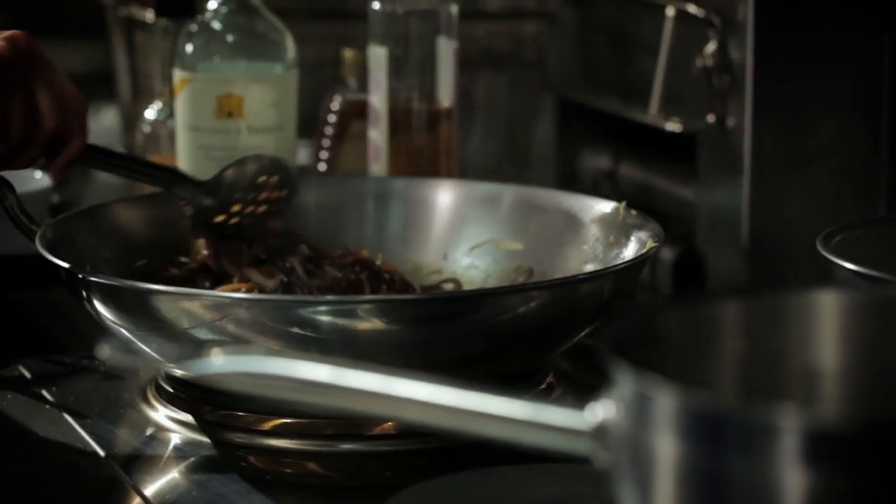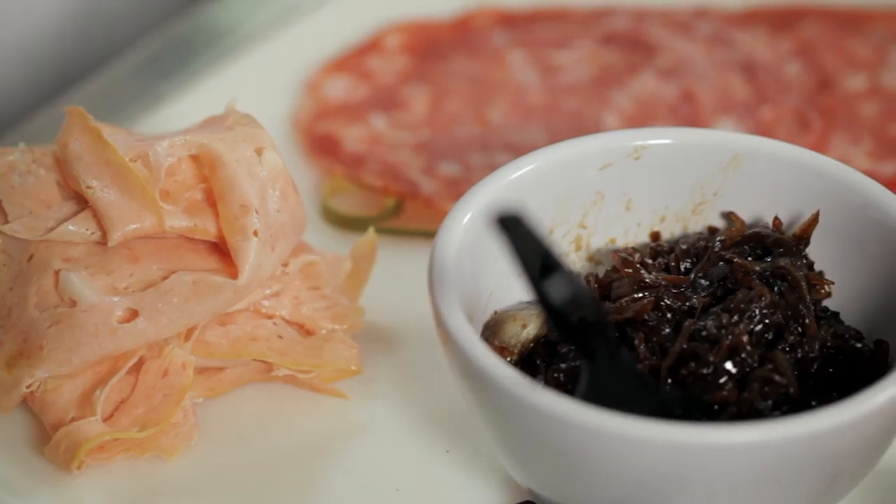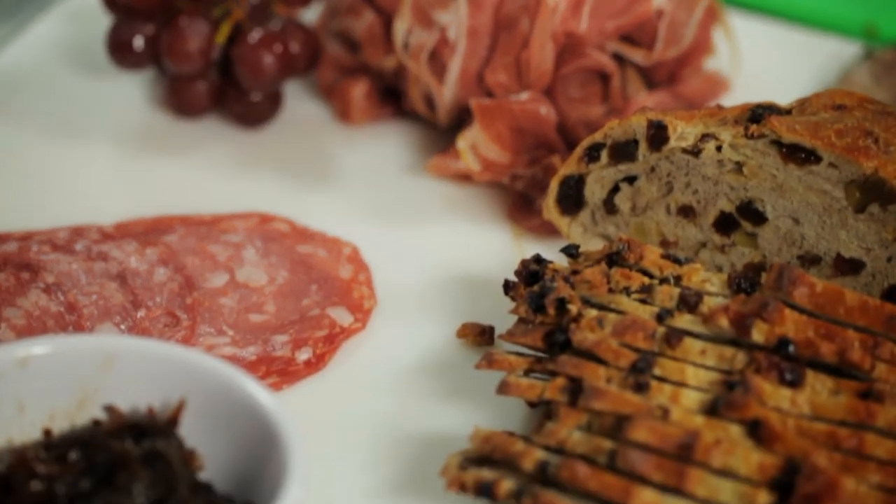And then that all kind of melds together into this sweet jam, and we put it out with our lovely meats.